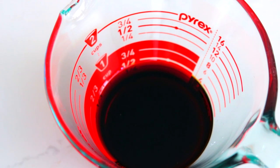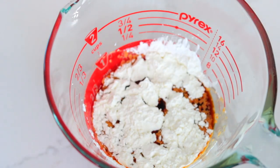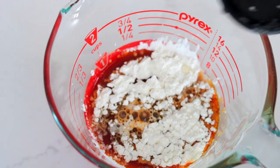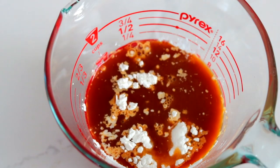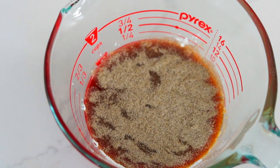While the soup is cooking, mix together in a separate bowl: half a cup of soy sauce, a quarter cup of cornstarch, half a cup of white vinegar, one teaspoon of sugar, and two teaspoons of white pepper. Whisk until the cornstarch is completely dissolved.